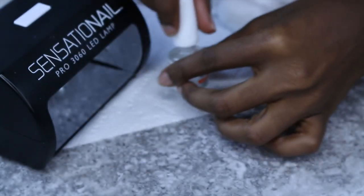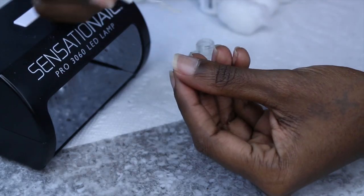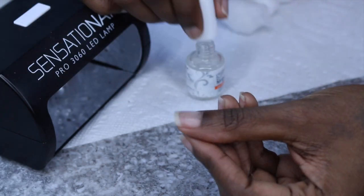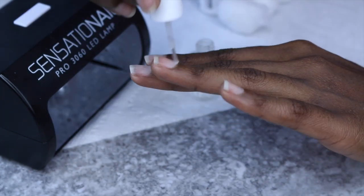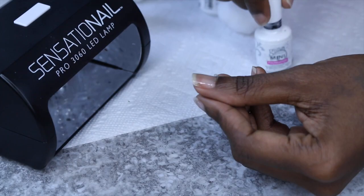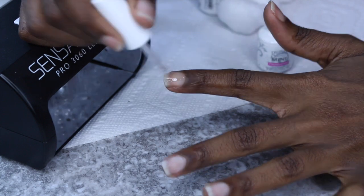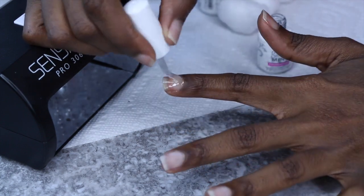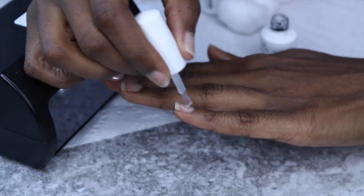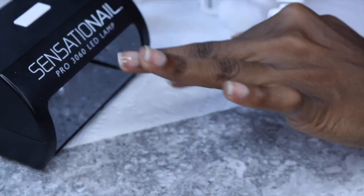Here I'm going to start with my Jellish Mini — it's a PH Bond. You can find out what PH Bond does on my blog at thexaelishow.com. The description box has all of the information because I know you guys love to ask questions and I love to answer them. I'm going to add on top of that the mini foundation. This is the first coat — it's the base of what you're going to do to your nails, so make sure you get all the spots.